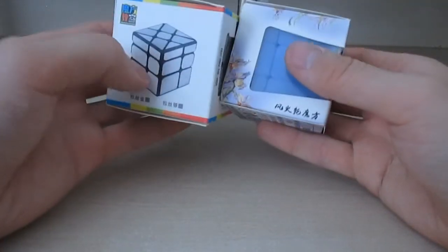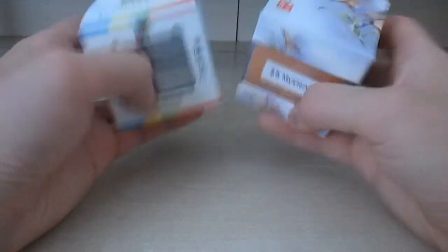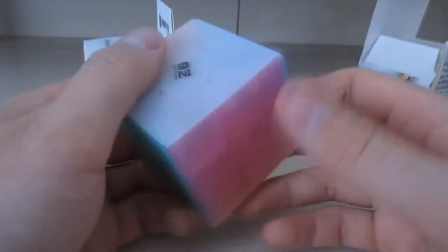For the last two mystery puzzles — they're pretty much similar. This is a windmill cube: a colored windmill cube and a mirror windmill cube. Let's get to the colored one first — this is how it functions, and I'll do a quick checkerboard pattern.